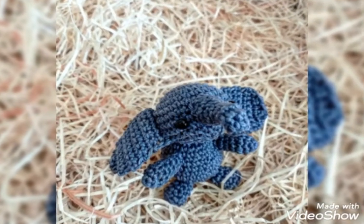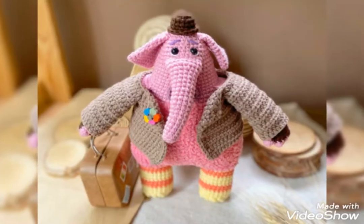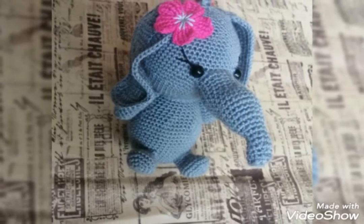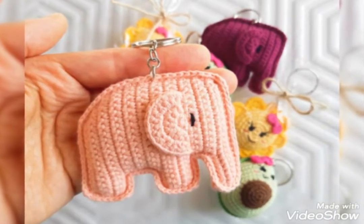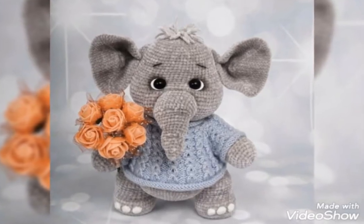Hello viewers, welcome back to my channel free neglected pattern. How are you? I am fine and I hope you are all fine and good. May Allah bless you, always be happy in your life and always keep smiling. Much love and dua for you all viewers. First of all, thank you so much for connecting with me and liking all my previous videos.